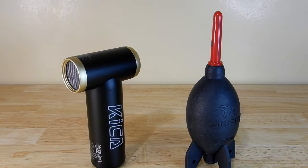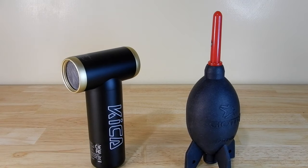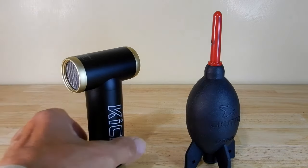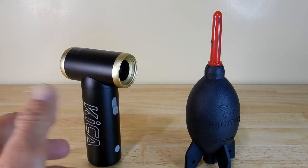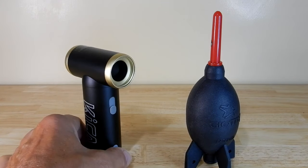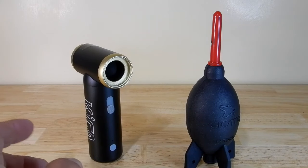Alright guys, just the other day I did a review of this product that you see on the left. It's the Kika Jetfan 2. It's an electric dusting unit. So you turn it on, air blows out of it, and you can use it for multiple things. The only thing I want to use it for is to dust off lenses — eyepieces, telescope lenses, camera lenses, filters.